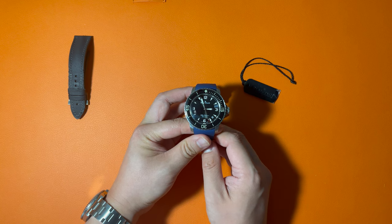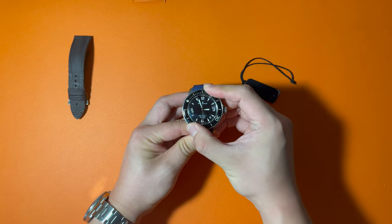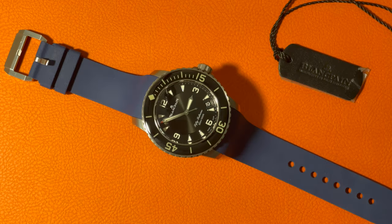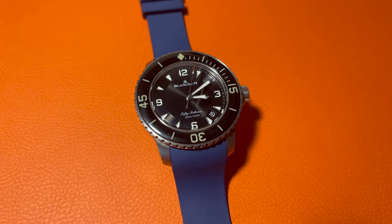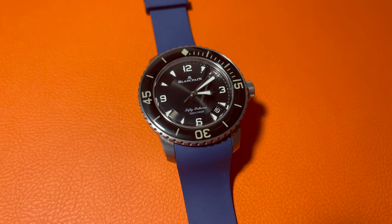Now, let's listen to the sound of rotating the bezel. On the dial, the 3, 6, 9, and 12 o'clock are marked with numbers, and the other hours are marked with six triangle markers. Above the center, there's the Blancpain logo, and below the center, the words "50 Fathoms" and "300 meters."